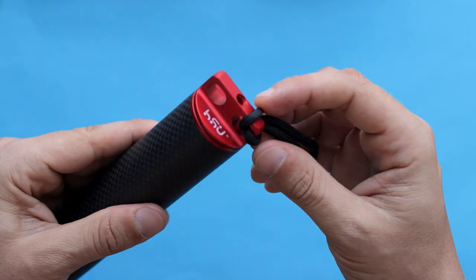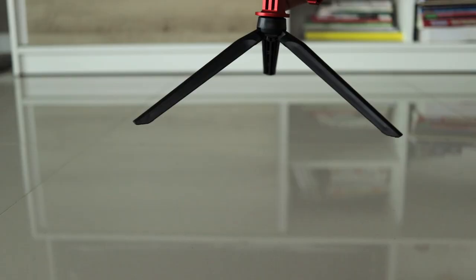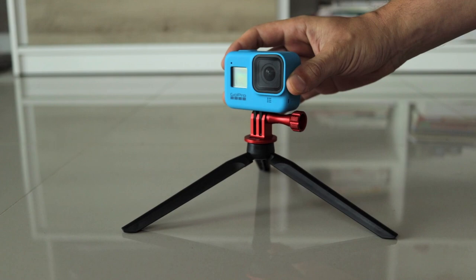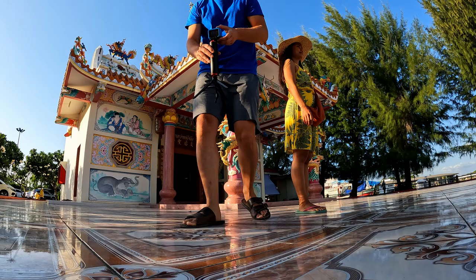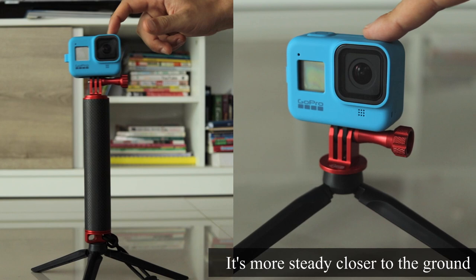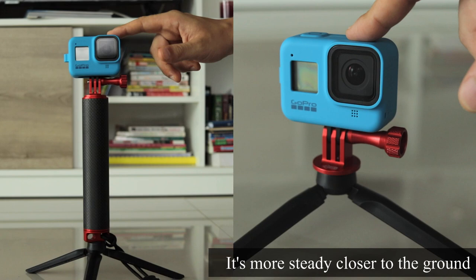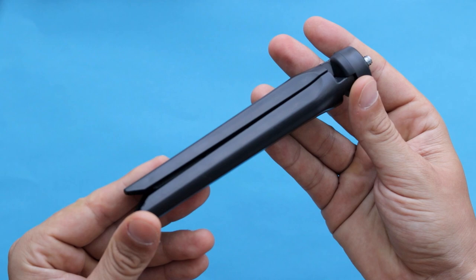If you unscrew the bottom part, there is a hidden tripod inside. You can use your camera with the tripod alone or combine it with the handle to get a higher perspective, which is good for taking photos or recording video — though it won't be super steady for timelapse. Overall, this tripod feels quite delicate. It's a nice bonus to have if you don't own a tripod, but don't expect too much from it.